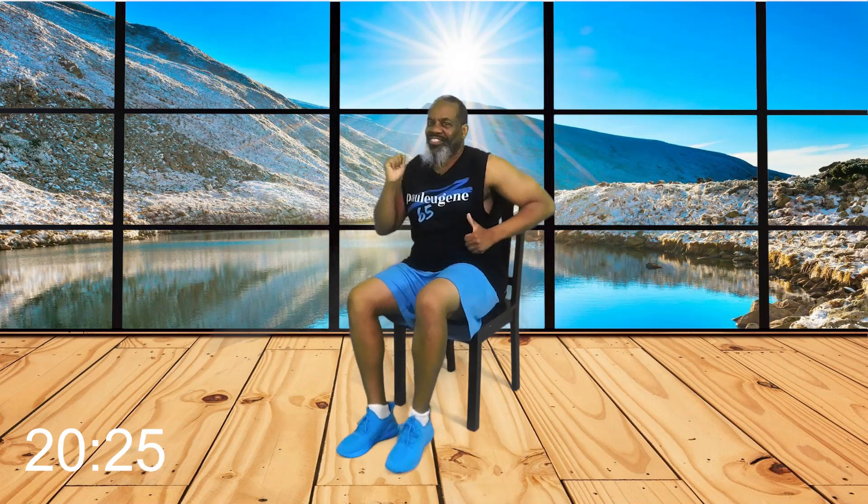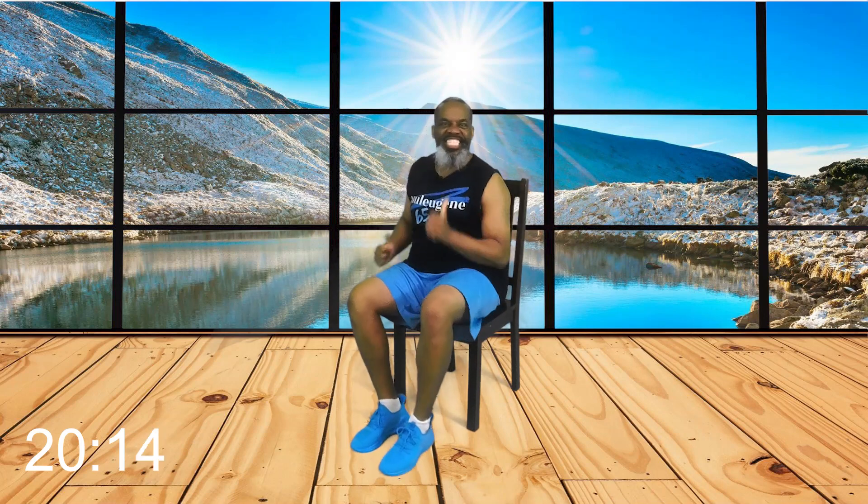I like that energy. I like to move. This is not your grandma or grandpa chair workout — unless they're me, who likes to move, and even at age 65. Now we're gonna change up. You keep the Power March. Watch me.